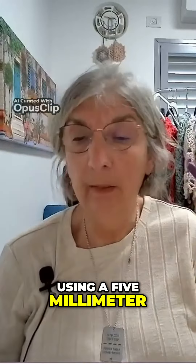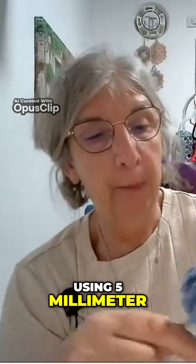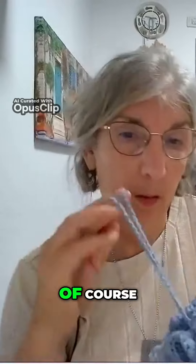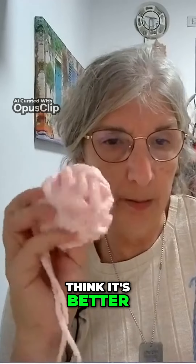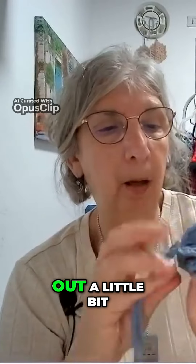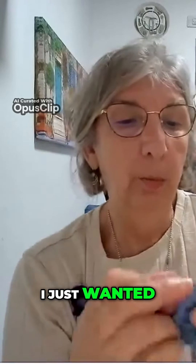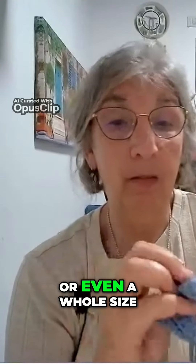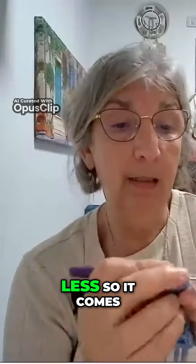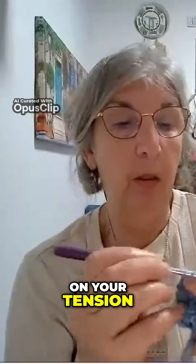I'm using a five millimeter hook, but for these ones I used four and a half millimeters. It depends of course on the yarn weight you're using and your tension. I would go back to the four and a half millimeter — I think it's better. This is coming out a little bit loose, so I would go a half millimeter less or even a whole size less, so it comes out a little bit tighter. But again, it depends on your tension and how you're used to working.